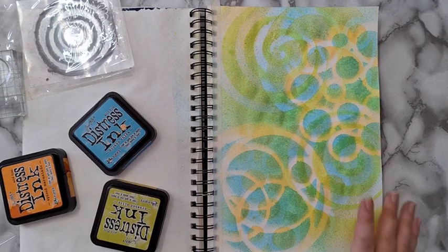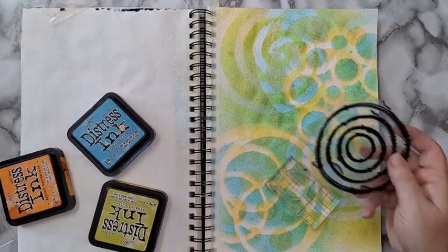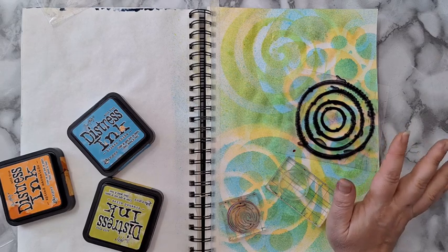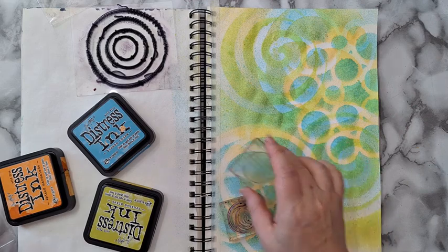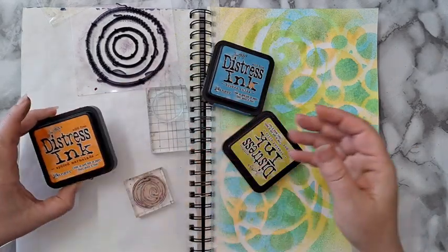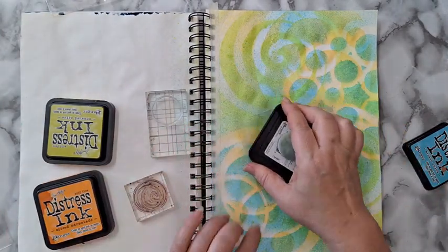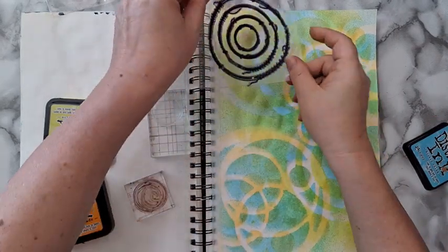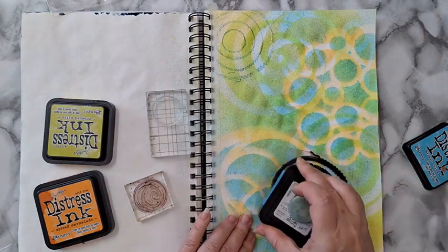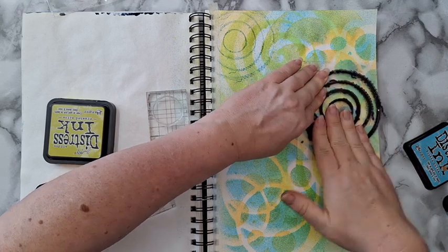I'm back and I went through my stamp stash and picked up all kinds of circles so I can play with the background and add more details. Most of them are from AliExpress, ordered a long time ago. I've picked some distress inks: crushed olive, broken china, and spiced marmalade. Just going to play around — putting down some ink and stamping randomly on the page with all the circles.